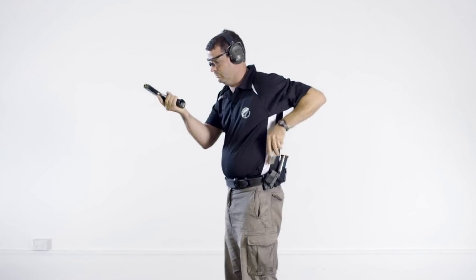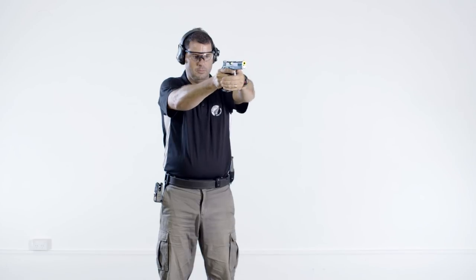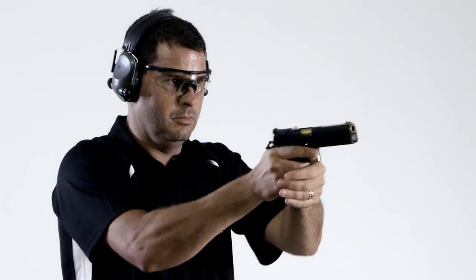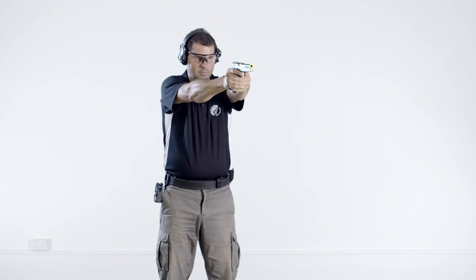There is no range command for the reload drill. It is performed by the shooter when required. As with the other drills, it is important to keep the trigger finger well clear of the trigger guard and the muzzle pointing in a safe direction, and never sweep any part of your body.